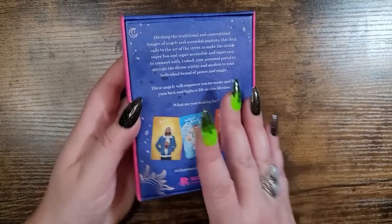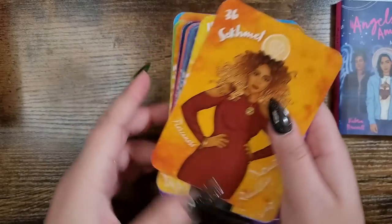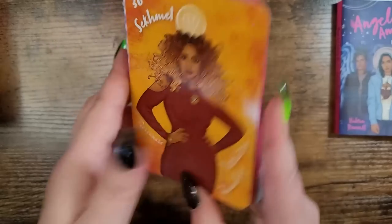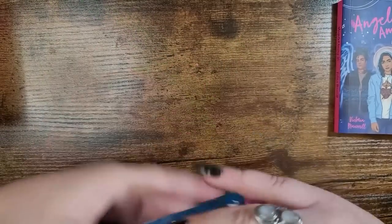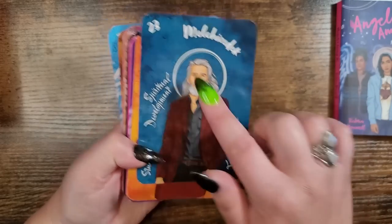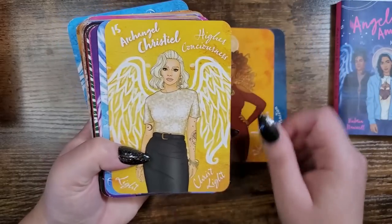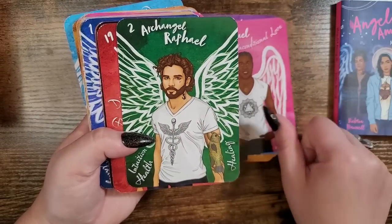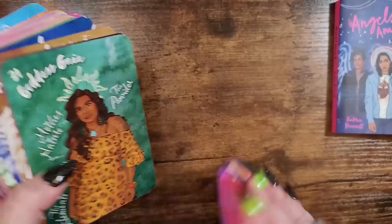This is stunning — it feels like you're connecting with angels, goddesses, and gods that are legitimately like your neighbor. Check out the edging — hot matte pink. The back is gloss and it shuffles really nicely, a little bit stiffer but still fine. The art is super well done — it gives you the name, key phrases or keywords, and a number, so if you're into numerology you can connect with it that way. It's diverse — everybody looks as they should — and it's just so well done.